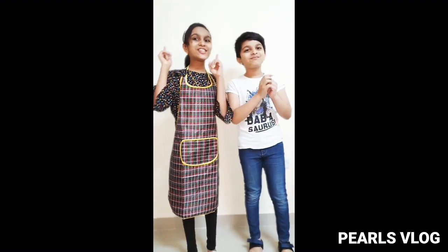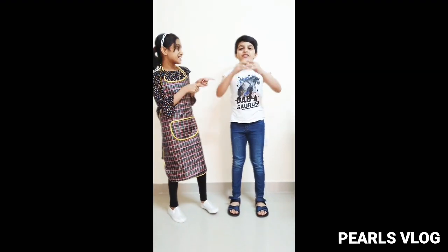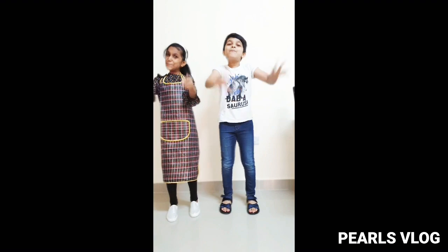I think we all got an idea about what we are going to do today. Today we are going to do another special snack and it is Sandham Kaipura.